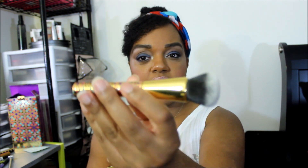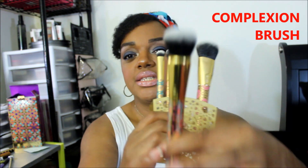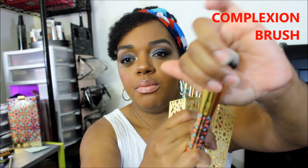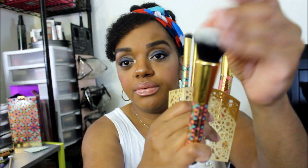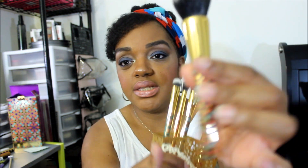This one is described as the foundation brush, which is kind of like a domed brush. They're all really, really soft — like really soft.